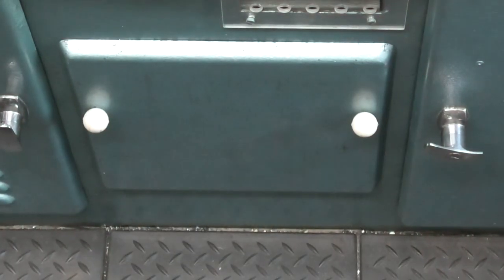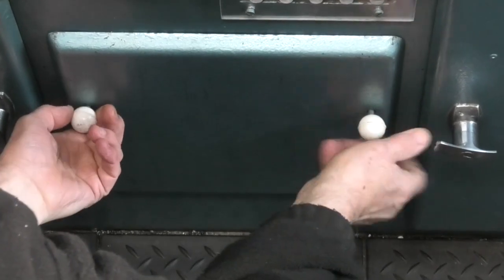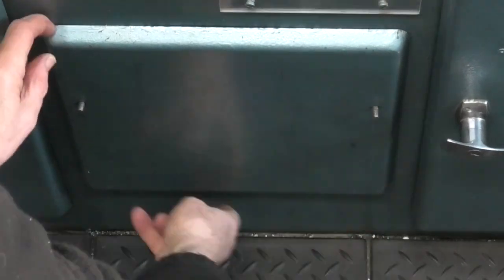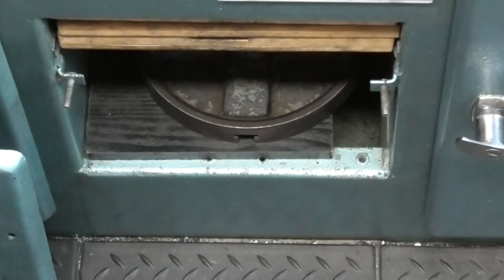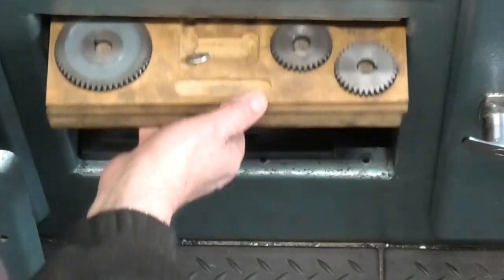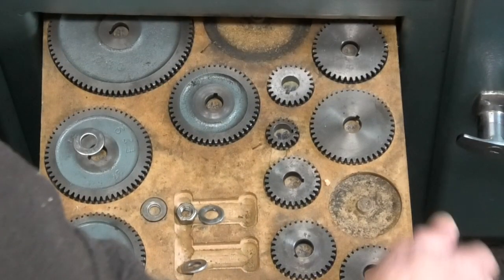This is where I keep my gears. These are used for setting the speed of the traverse on the cross slide and the top slide, and also for setting the pitch of any threads that you want to cut. This keeps them clean and I know where to find them.